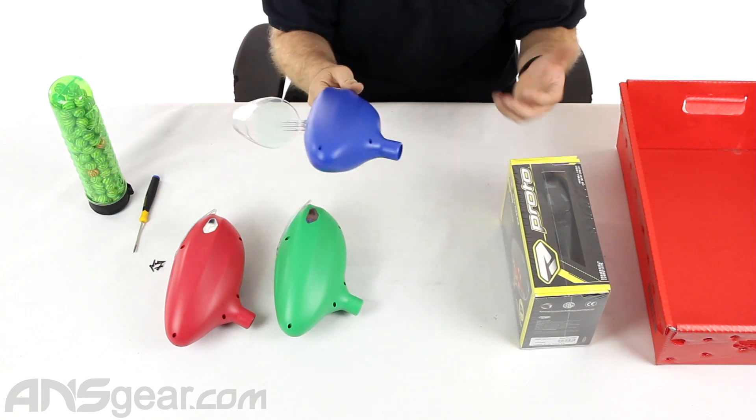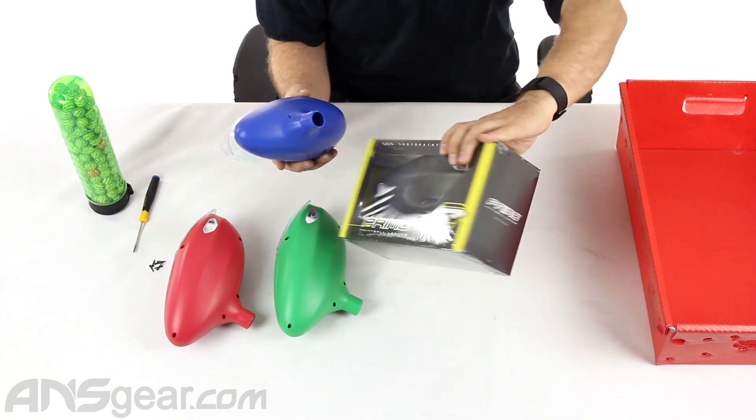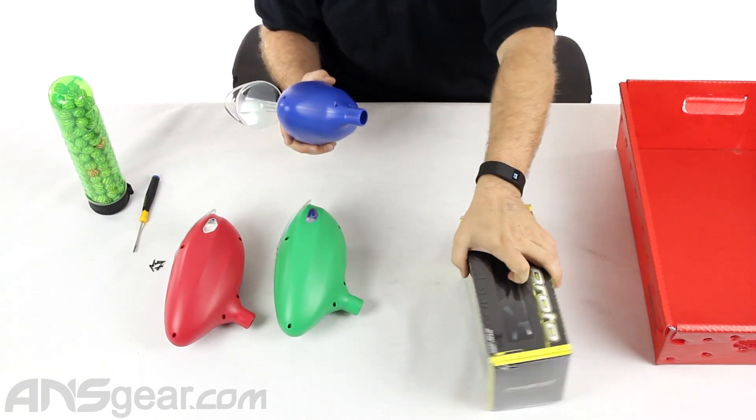I've got a blue one right here. We do have some exclusive colors — blue, green, and red — and then black is just their standard color. But these exclusive colors are available only through us.